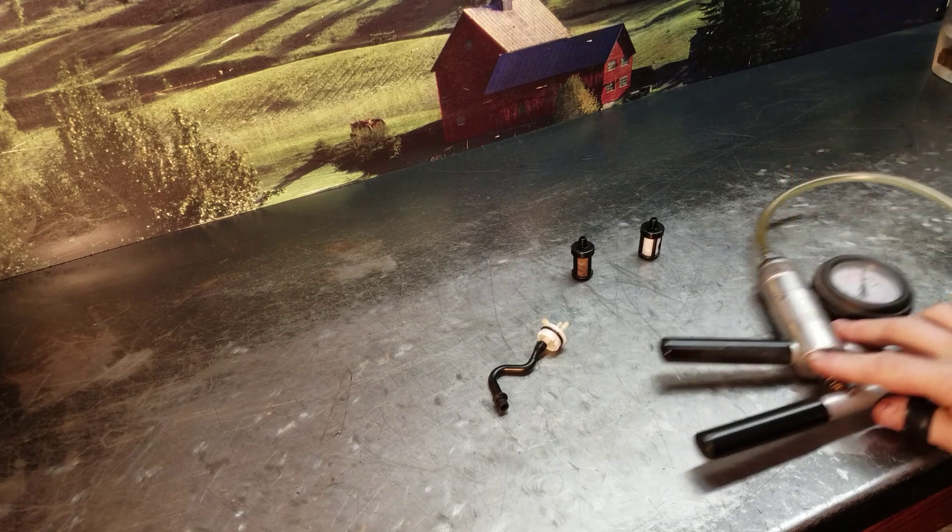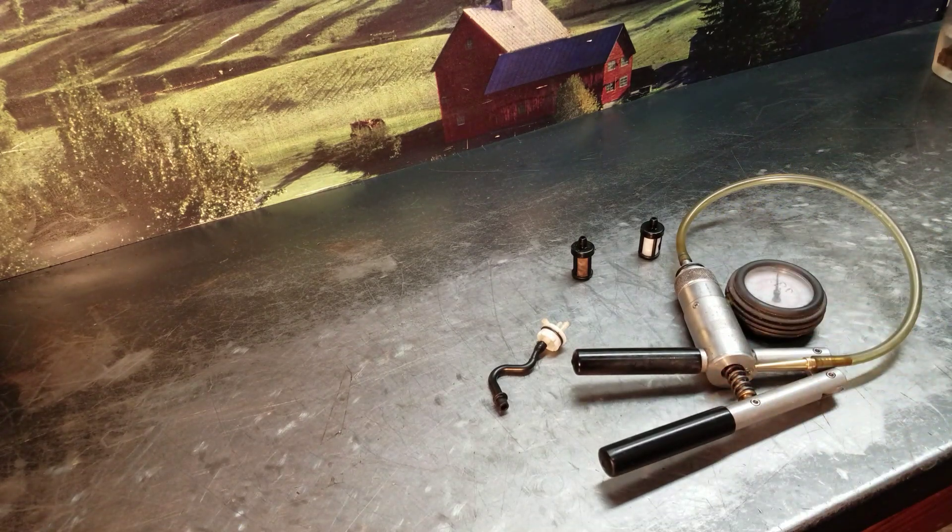Hi everyone. Welcome to Shop Talk. We talk a lot on Shop Talk about pressure vacuum gauges. I use one daily, many, many times a day.